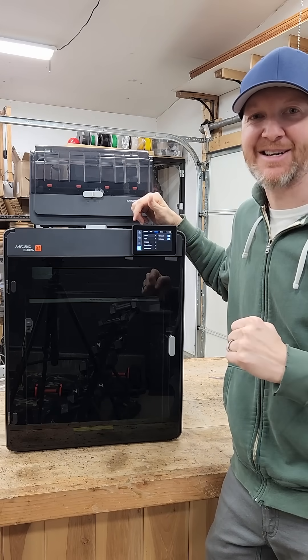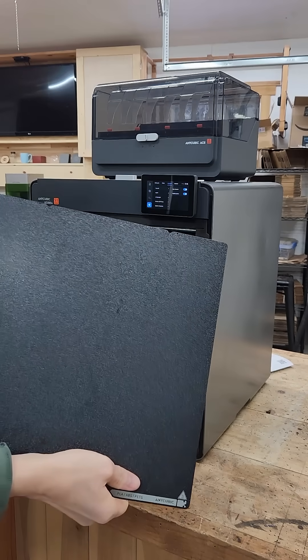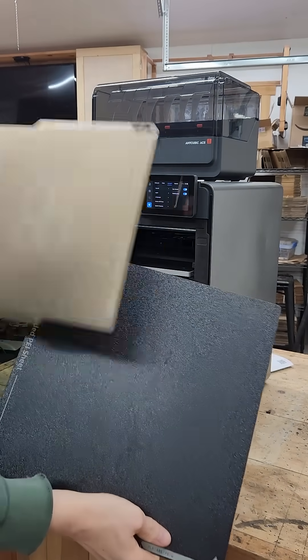This is the Anycubic Cobra S1 Max. Why do they call it Max? For one big reason: with a 350 by 350 build plate, this absolutely dwarfs the competition.